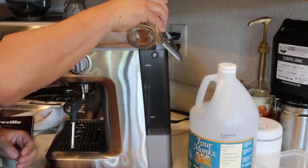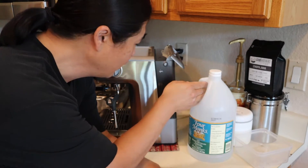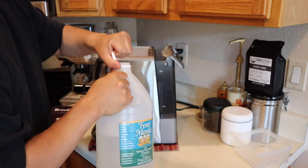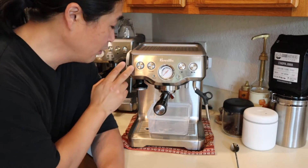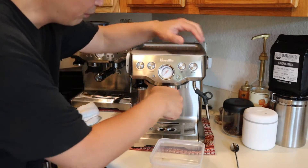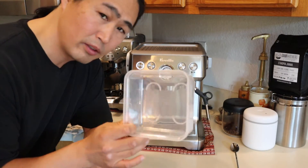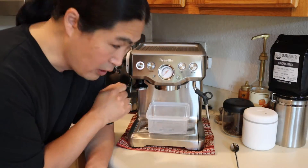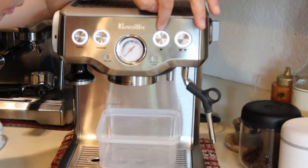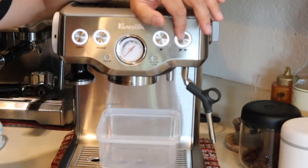Let's get going on this. I just filled up cold water to the halfway mark, and I'm going to fill the rest with vinegar. First, you're going to turn on your machine, and then remove your portafilter. Just make sure you have some kind of container to catch the water. I'm going to do a manual shot — I'll hold down the single cup button.